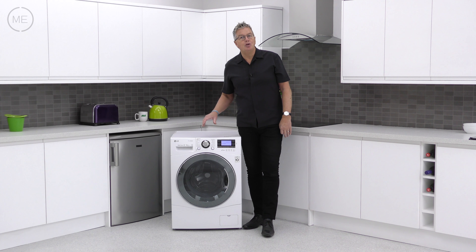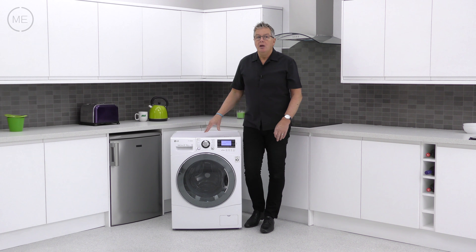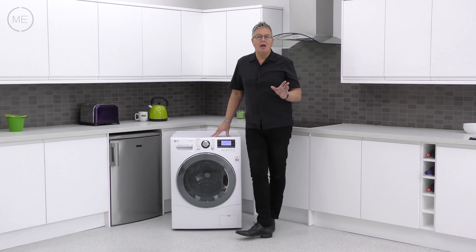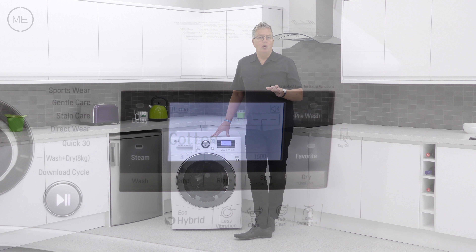Eco-hybrid technology lets you choose between time saving and energy and resources saving, giving the same wash results. The LCD display is bright and informative and gives comprehensive options including delay start, child lock, add steam, favourite, and many more.